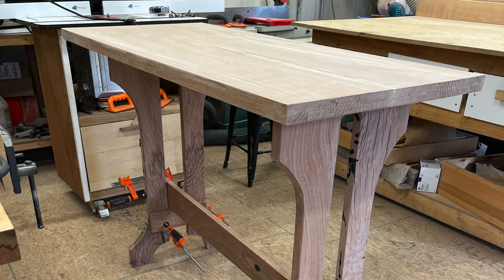Here's the tabletop after we fold it over and glued our edge treatment on. This is before the round-over.